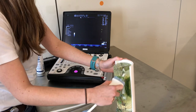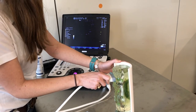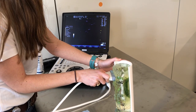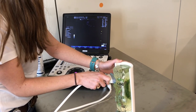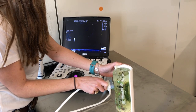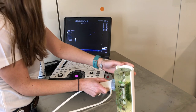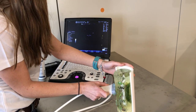Whenever you go to ultrasound, make sure you start proximal on the limb, find your structure, and then follow it distally like we are doing here. We always want to make sure our structure is in the middle of the screen, and we're just going to follow it down.